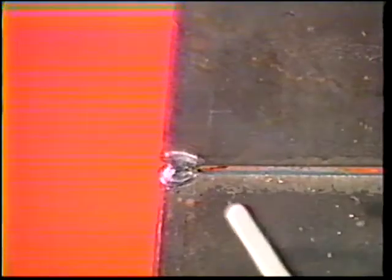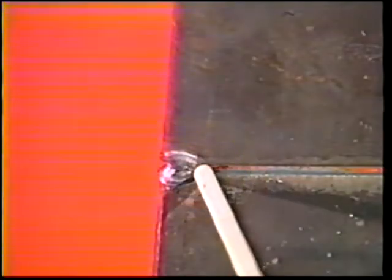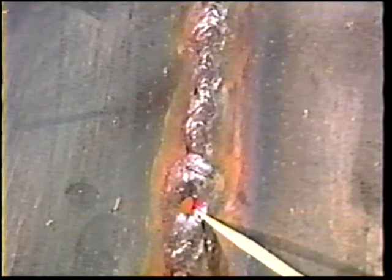To obtain the proper arc length, insert the electrode tip into the joint until you feel the coating touch the plates. Too long an arc length will cause the back surface of the root bead to become concave, and the keyhole will become too large.